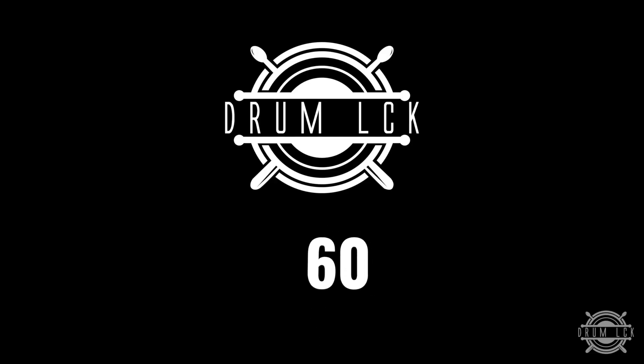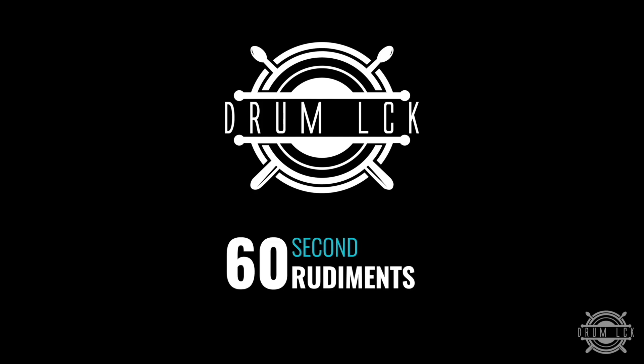Welcome to Drum LCK. My name is John and today I'm going to teach you how to play a flamacue in one minute. Let's go. The flamacue is a killer rudiment that can really open up your drum fills.